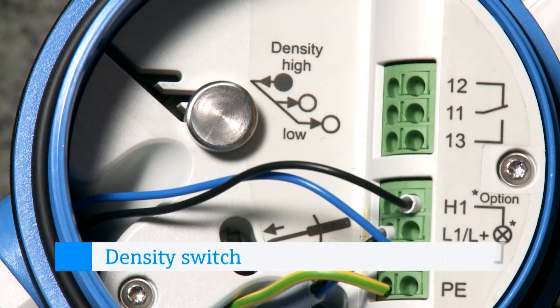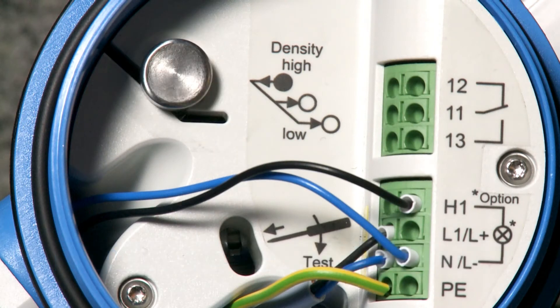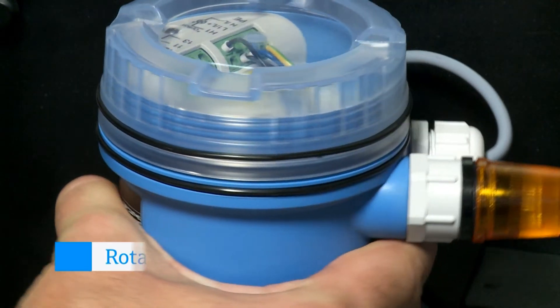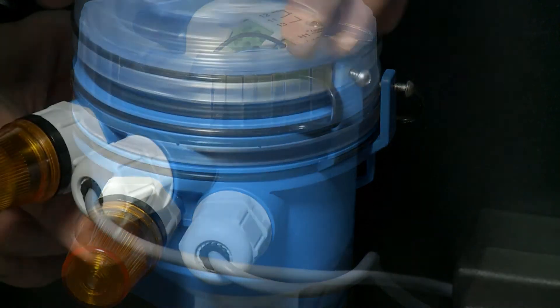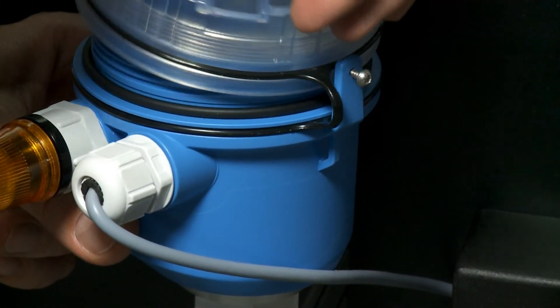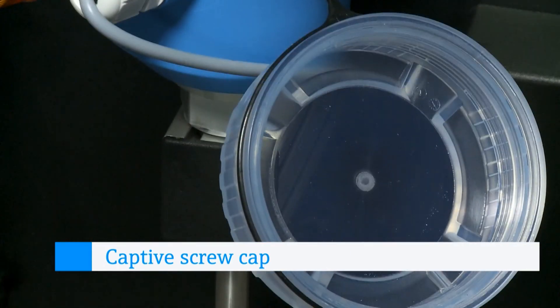Using the density switch, the device can be adapted even during operation to the bulk goods weight. Optimal device orientation is due to the rotatable housing. Completely user-friendly, right down to the smallest details, with a standard captive screw cap.